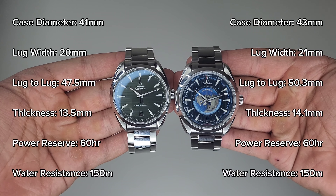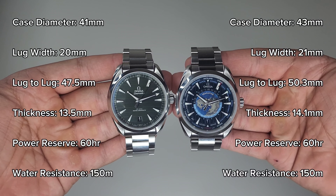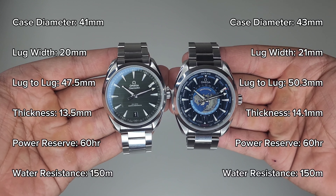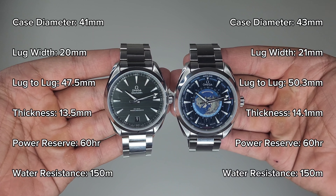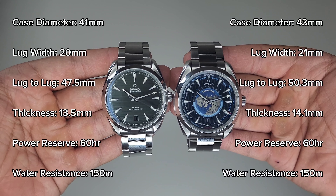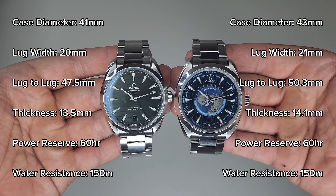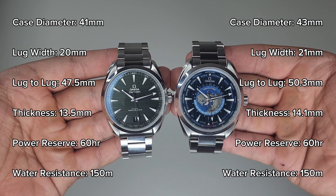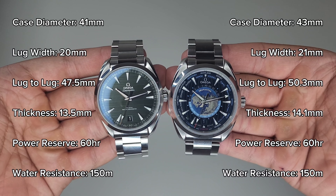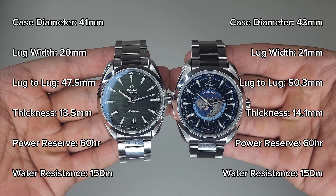Here are the dimensions. Both watches have 60 hours of power reserve and 150 meters of water resistance. The Arquaterra comes in at 41 millimeters, with a lug width of 20 millimeters, a lug-to-lug of 47.5 millimeters, and a thickness of 13.5 millimeters. The Worldtimer has a case diameter of 43 millimeters, a lug width of 21 millimeters, a lug-to-lug of 50.3 millimeters, and a thickness of 14.1 millimeters.